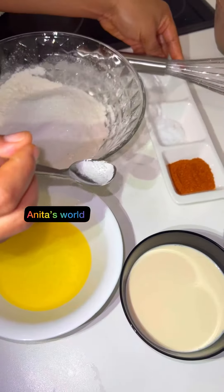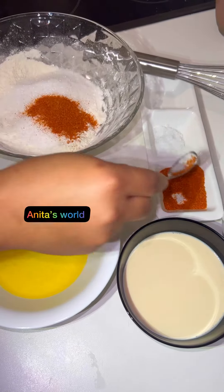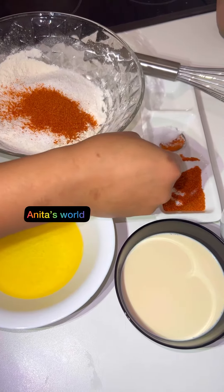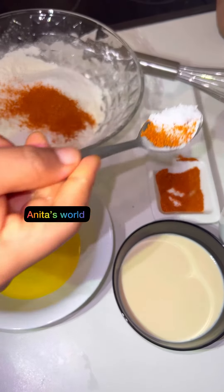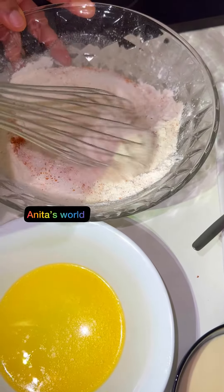So these are the ingredients for the pancake: I have sugar, flour, pepper, salt, milk, and melted butter. First of all, I will mix my sugar, salt, and pepper with the flour together.